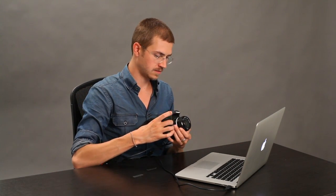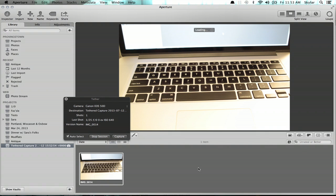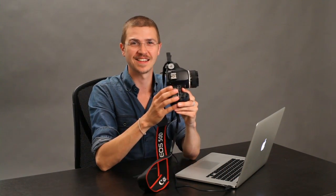And now what you'll see is I'll just take a picture of my keyboard here. And it appears on screen right away, really fast. And that was actually a raw capture too. So feel free to photo booth to your heart's content. Thanks for watching, I'm Skyler.